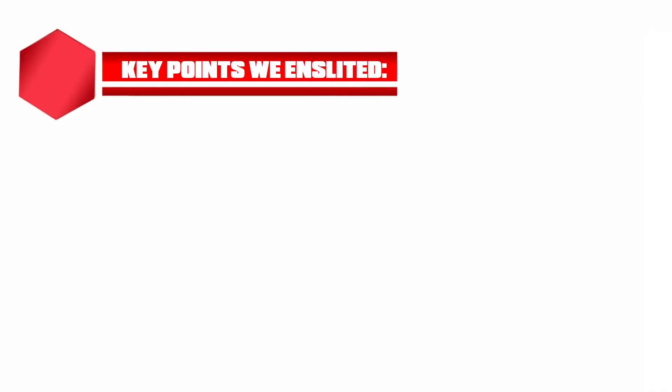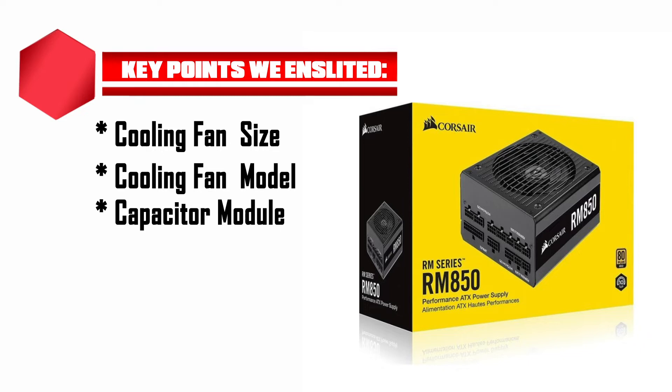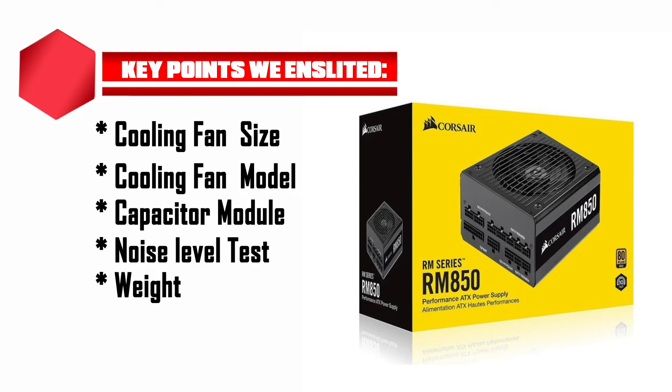Initially, we have pointed out the key comparison points, such as: cooling fan size, cooling fan model, capacitor module, noise level test, weight, dimension, and pricing too.